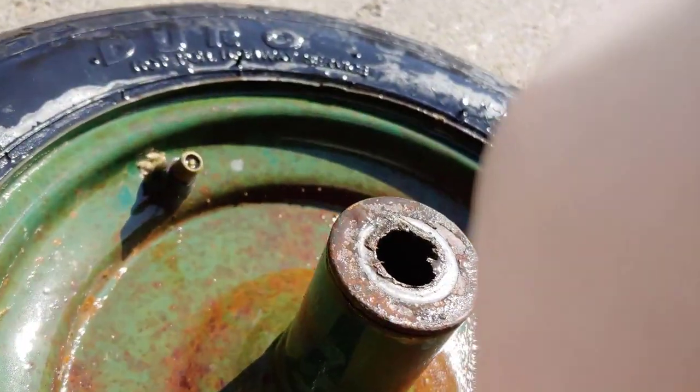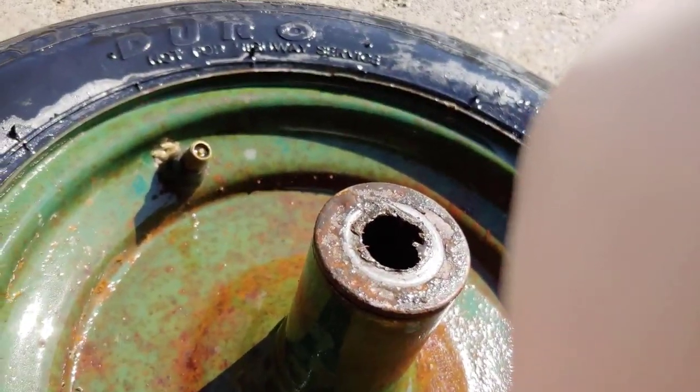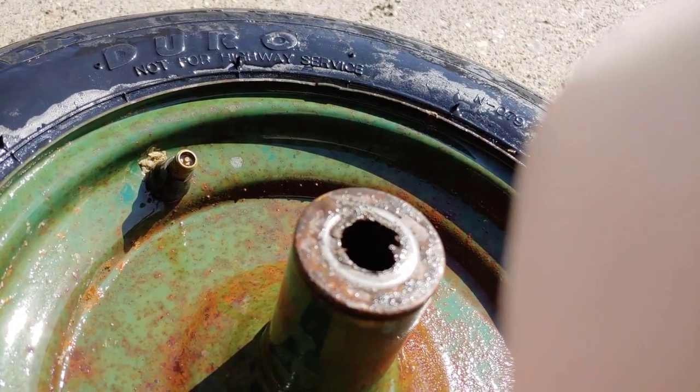This is my wheelbarrow wheel. If you put it in the water, you can hear and see that it has a leak around the valve.